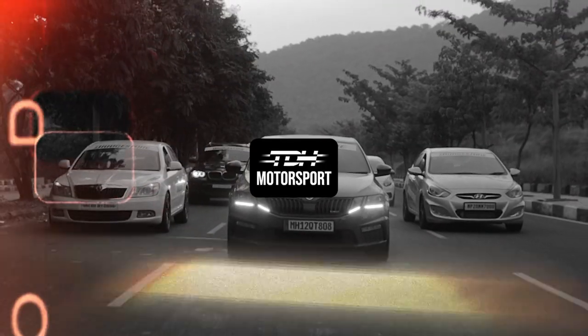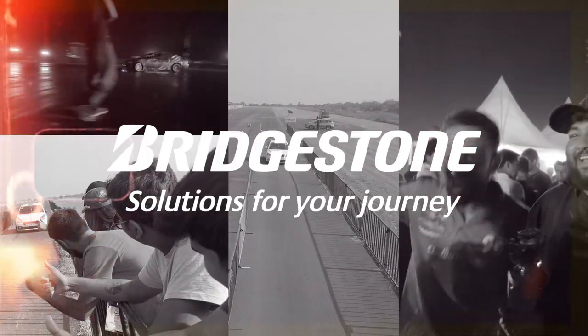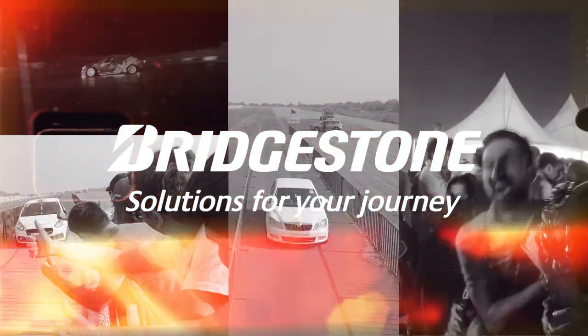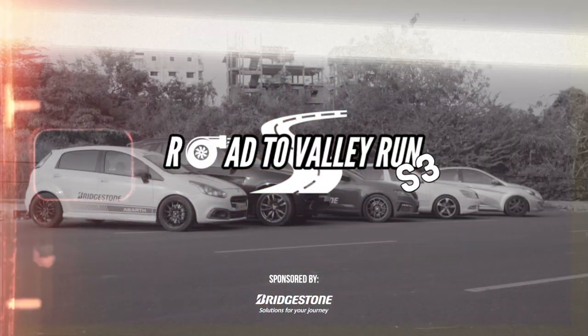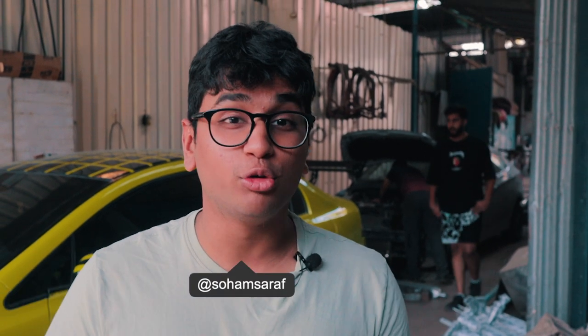Welcome back to another episode of Road to Valyrun Season 3, powered by Bridgestone India. In this episode we are going to be doing an intercooler upgrade for our Hyundai Verna 1.6 diesel. The last episode we did servicing and some maintenance here and there for the X5 M50D, but in this video we are going to be focusing on the Verna.